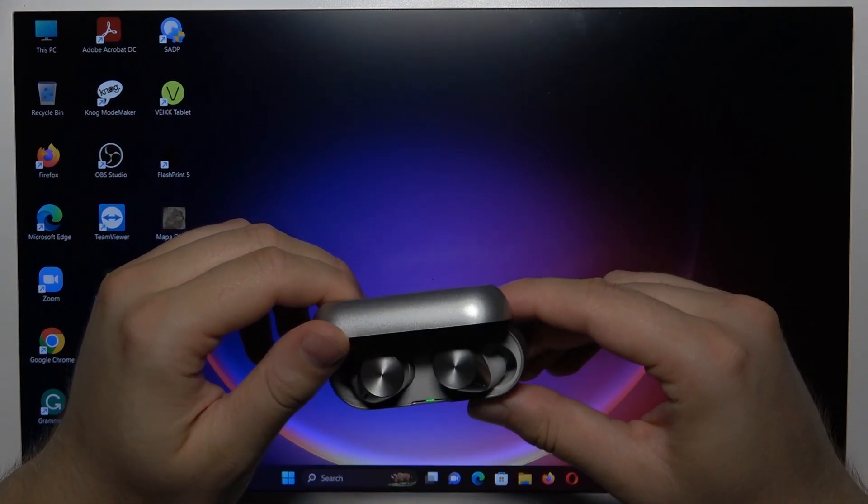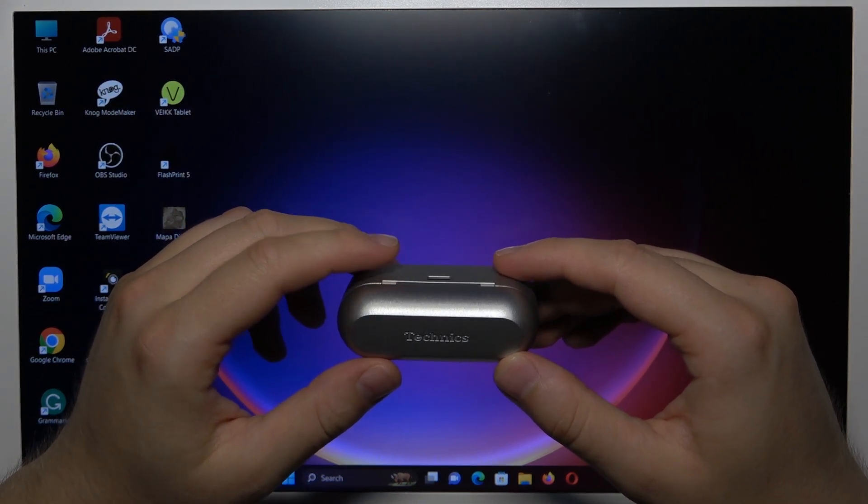Hello, in this video I'm going to show you how you can pair your Technics Earbuds with your Windows PC.